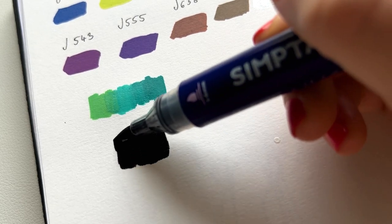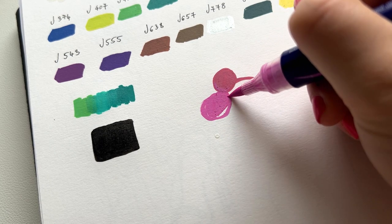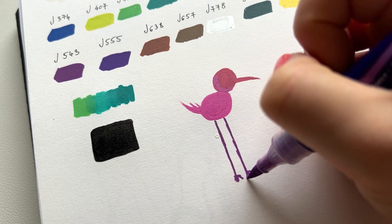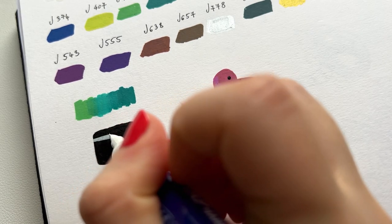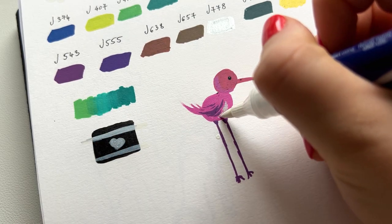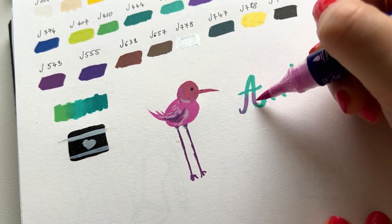Now I need to test the white to see how it looks over black, but let's let the black dry first. I really wanted to make a flamingo and it came out something like this. I hate it — maybe my brain had a wrong idea of how a flamingo looks, so I'll blame my brain. You can see the white is not really white on top of black with just one coat, so you need to keep layering. Then let's write the Artex name — and I think we are done testing these markers.